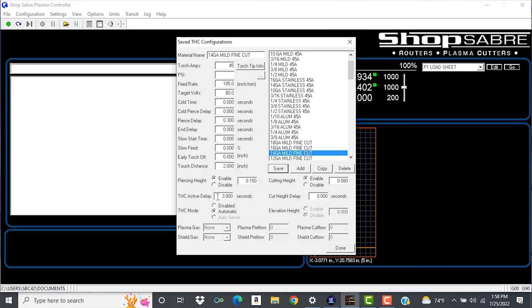Your torch height active delay is the amount of delay from the time the arc is struck to the time that the torch height control is activated. That's pretty much all you need to know, and you want to be on automatic. We have the option to disable it at any moment, just by clicking on it, or going back to automatic.